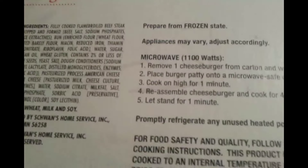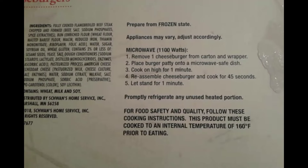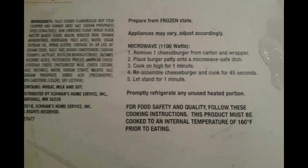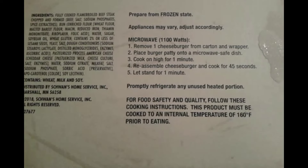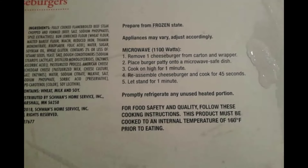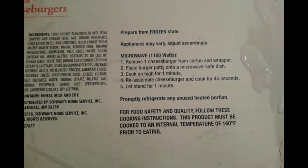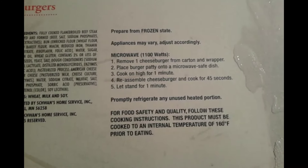Let's see what the cooking instructions say. It says in the microwave: remove one cheeseburger from the carton, place the cheeseburger into the microwave on a dish, cook for one minute, then reassess the cheeseburger and cook for 45 seconds. Let stand for one minute.